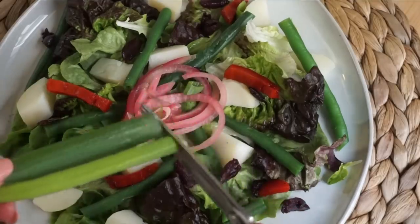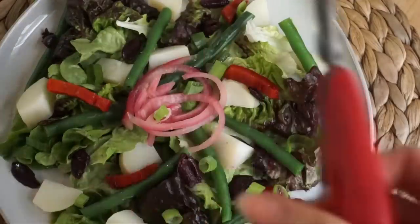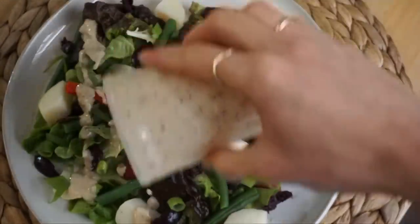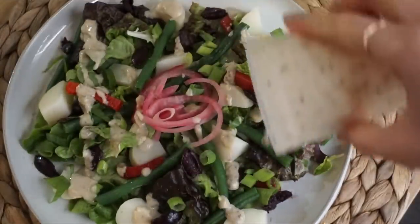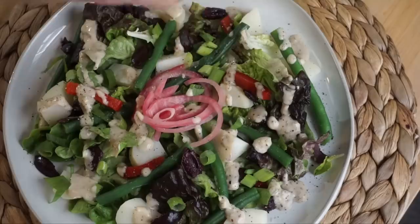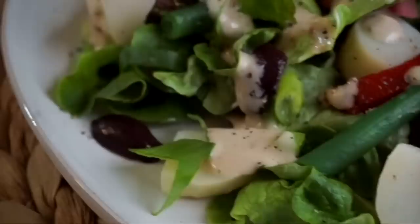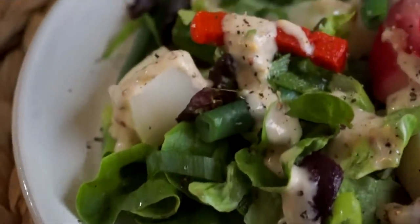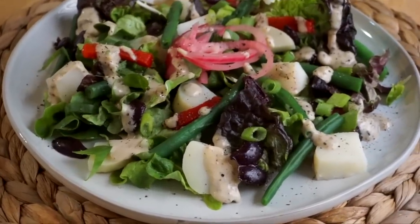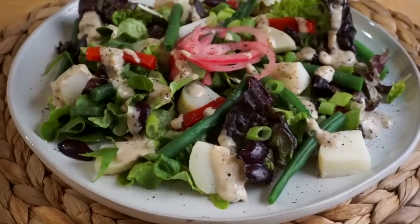I add some scallions on top and then a really easy tahini dressing that will be in tomorrow's video — it's an easy oil-free vinaigrette that I absolutely love with this salad. This is also a really great option to bring to work: just prep everything in one container and pack the salad dressing on the side, adding it right before you eat. It's a really satisfying midday lunch that makes you feel energized without feeling too heavy.